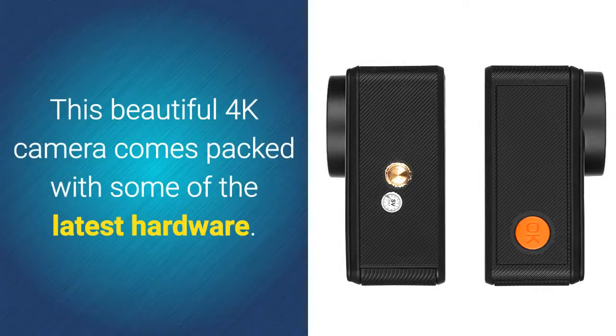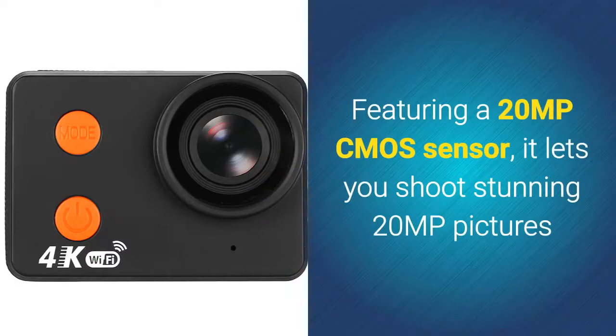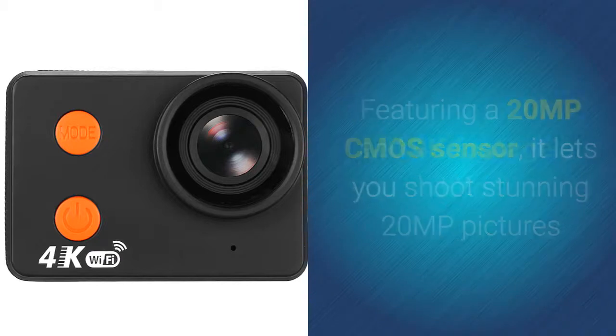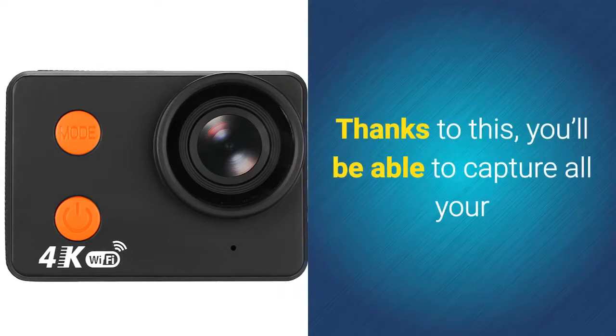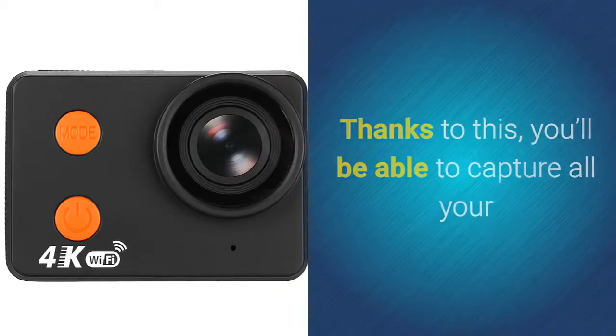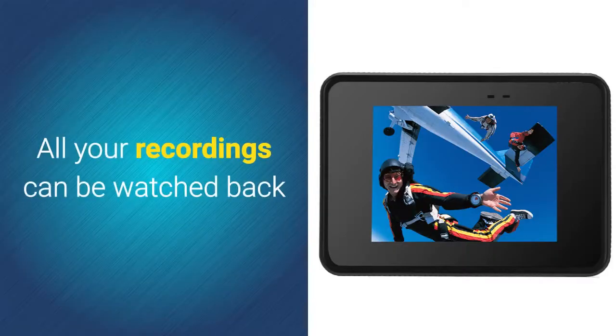This beautiful 4K camera comes packed with some of the latest hardware. Featuring a 20-megapixel CMOS sensor, it lets you shoot stunning 20-megapixel pictures and 4K footage at 30 frames per second. Thanks to this, you'll be able to capture all your upcoming outdoor adventures in great detail and stunning color.